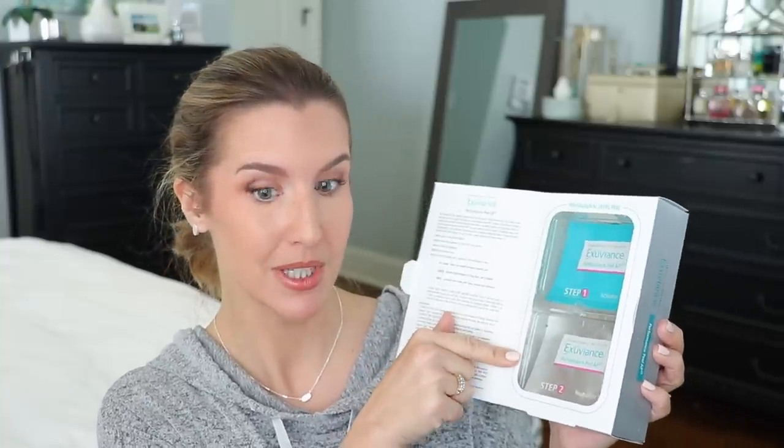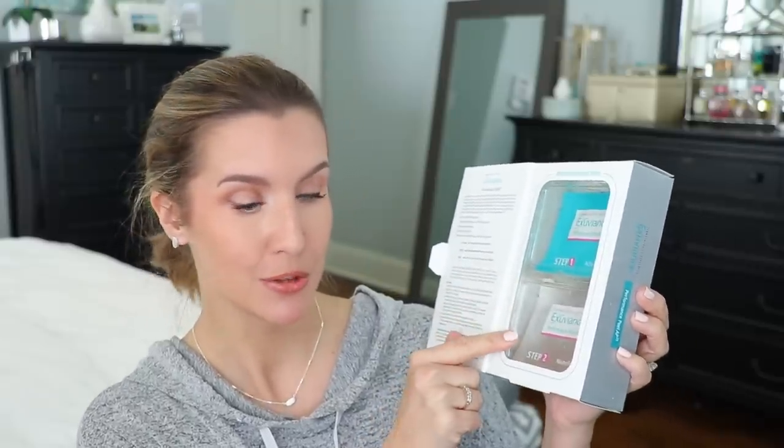It contains — I'm going to read this — glycolic, mandelic, and polyhydroxy acids. So it's a skin exfoliator that is supposed to brighten, smooth, firm, and refine the skin. The package opens up like a book and you'll see your peels inside. There is a step one activator pad and then a neutralizer pad as well.